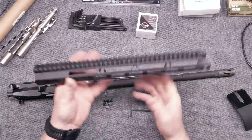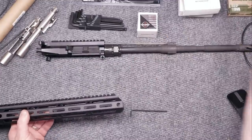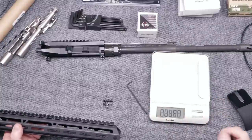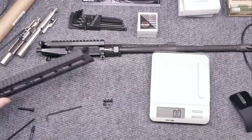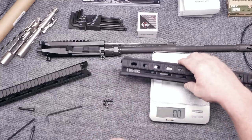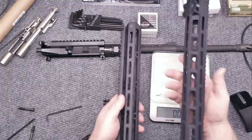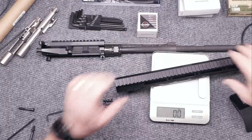Let's take a look at this rail. Let's just weigh this bad boy out. That thing weighs 11.9 ounces. In comparison, let's take this Geissele — this is their Mark 8 handguard, one of my favorite handguards, which is going on the premium rifle build series. That guy right there is 12.8 ounces. So you've got a little bit more beef on the Geissele, but I'm pretty impressed so far with the Bear Creek Arsenal unit.